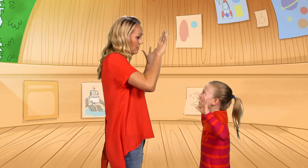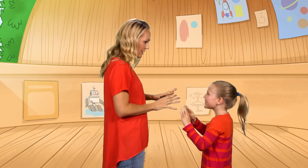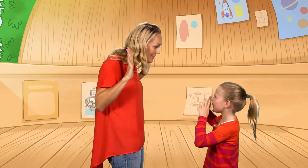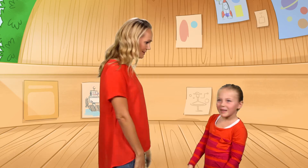Jazz hands. Circle. Out in. Whoa. You're good at this. How'd you get so good at this? I can't shake her.